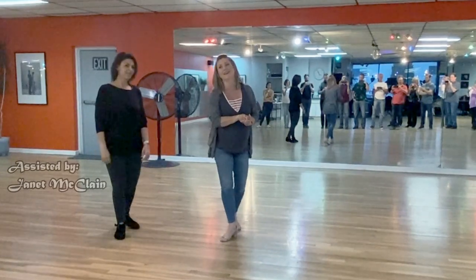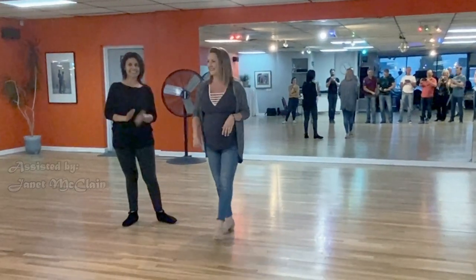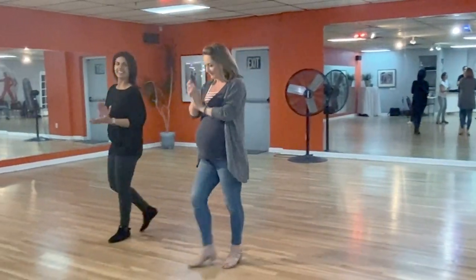Thank you so much, you guys. Have a great night, and I'll see you guys when I get back from the floor. Thank you.